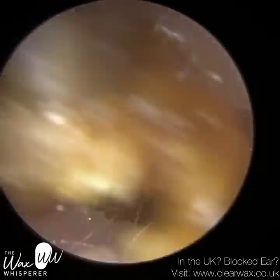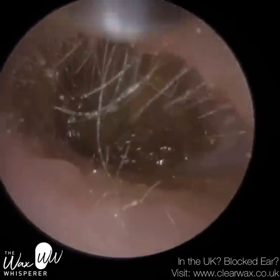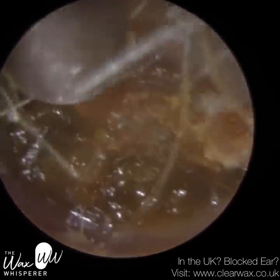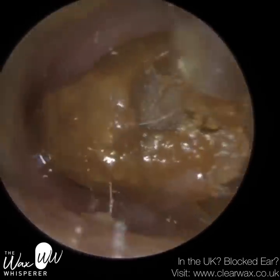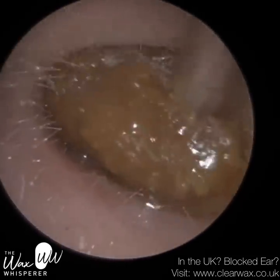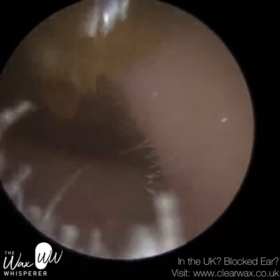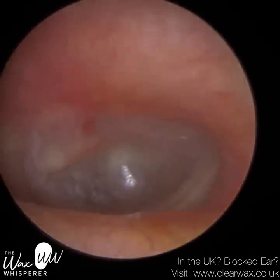And this is coming away in two pieces — this is the first piece. The olive oil really has helped in this case. Also with a curette, sometimes what can happen because the wax is soft, as you're bringing it forwards, you're almost smearing the wax and pushing it against the canal wall — almost like spreading butter on a piece of toast — which can make it even more difficult to remove. So I'd much prefer removing it in big, homogenous pieces like that. That's the patient's eardrum.